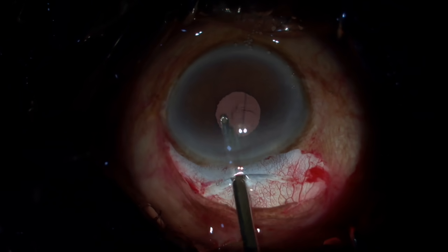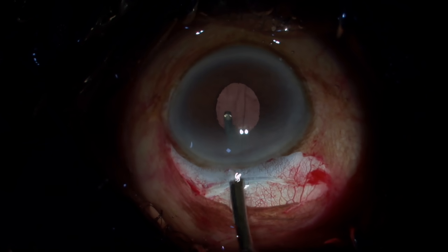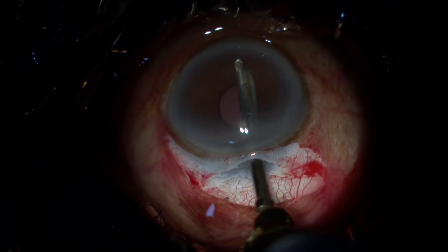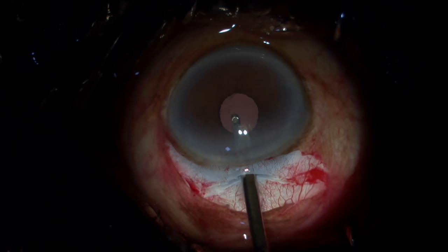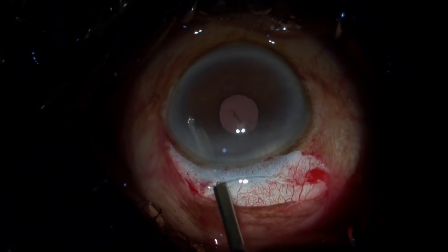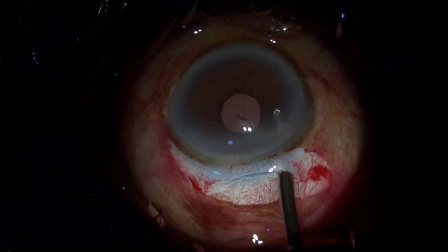The visco should be completely washed from the anterior chamber. Go near the angles as well so that all the visco stuck to the angles can be washed. I also do a small flush on the endothelium because the visco stuck on the endothelium can also be washed this way.